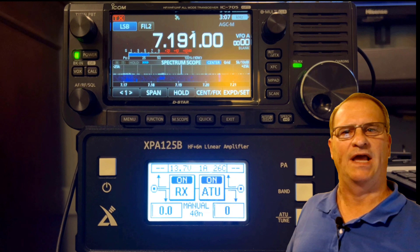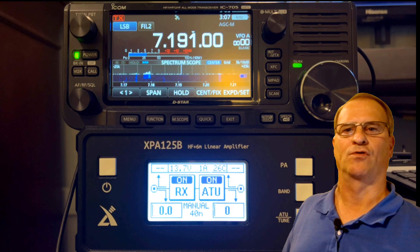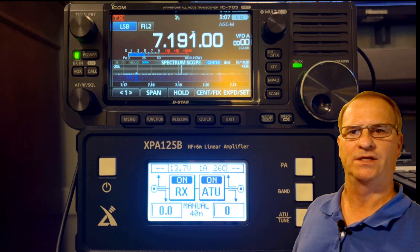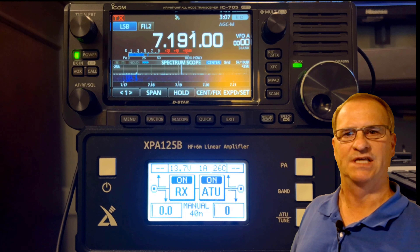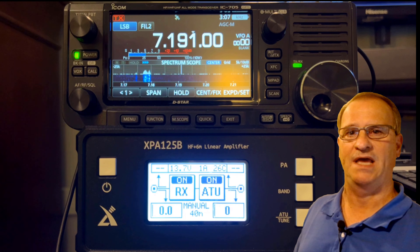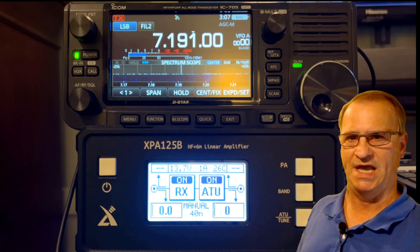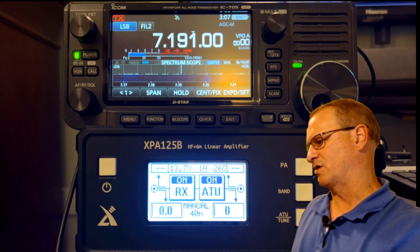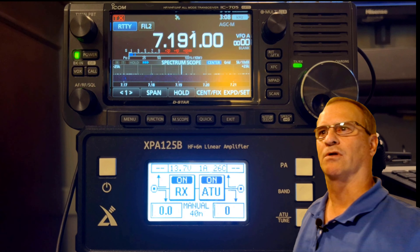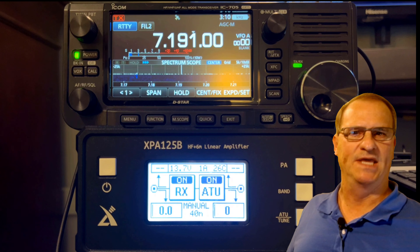What are the correct settings in the transceiver and the amplifier tuner to initiate a manual tune? If you read the Xiegu manual, it says for all non-Xiegu equipment, you should drive a CW carrier into the tuner at one watt. I've found that doesn't work with the IC705. I'm changing some menu settings to use my microphone to send a CW carrier, and I don't have a keyer. I'm driving this with RTTY, going into RTTY at five watts into the tuner, and it initiates a manual tune cycle. There are three settings we need to pay attention to in the amplifier tuner.